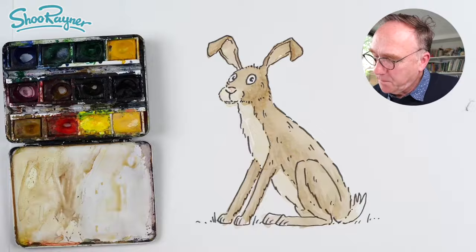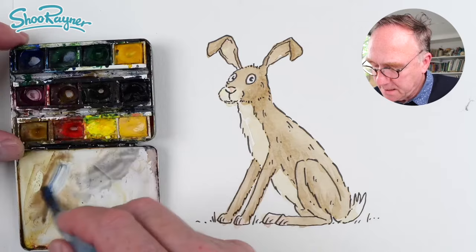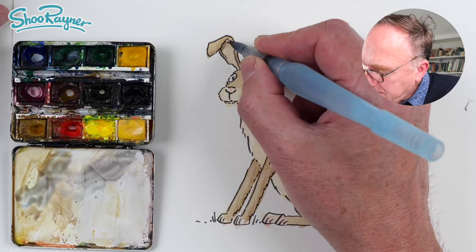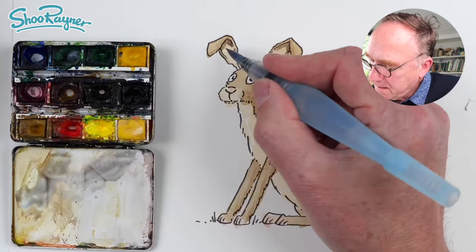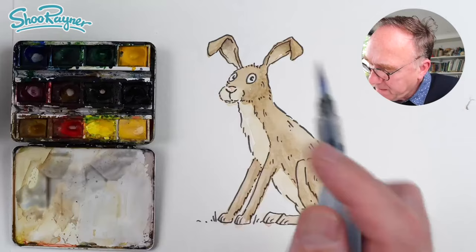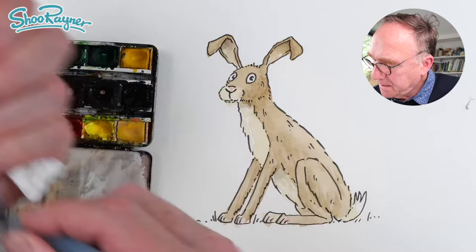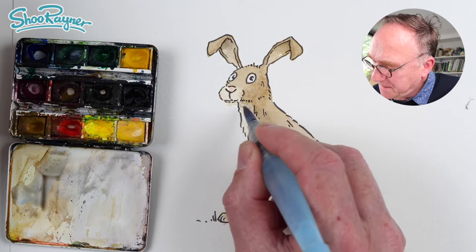This is neutral tint, which is a kind of bluey grey-brown. If you get burnt umber and some French ultramarine — which you usually get in a set — that's pretty much the same colour. I like to use that for shadows; it's really good. Then cleaning the brush — squeezing very gently — so now there's just clean water coming out and I can just fade that nicely. Maybe a little bit of shade under there too.